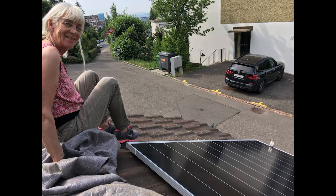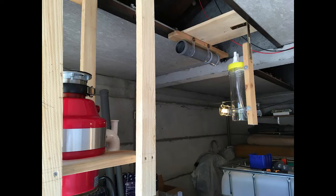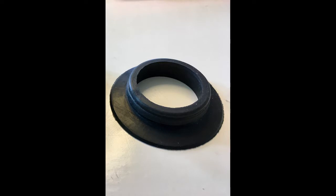For heating the digester in winter, we use two solar panels with 500 watts each. Here I put the mincer and the two filters in place. Here is the type of o-ring I used to seal off the pipes.